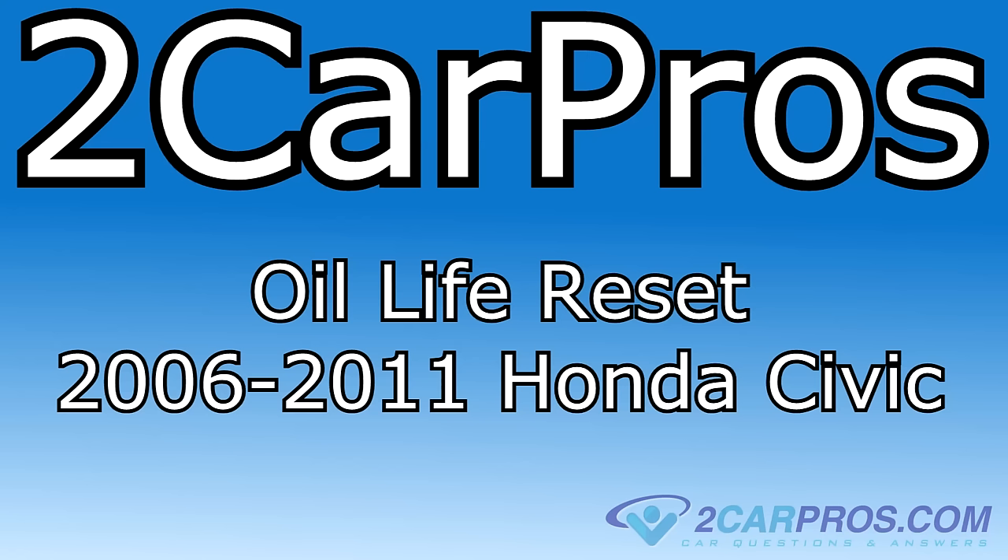Hello and welcome to CarPros. Today we're going to show you how to reset the oil life indicator in a 2006 to 2011 Honda Civic.